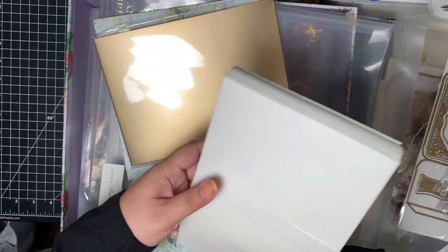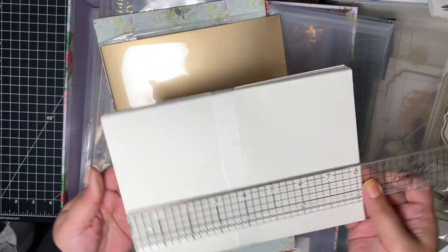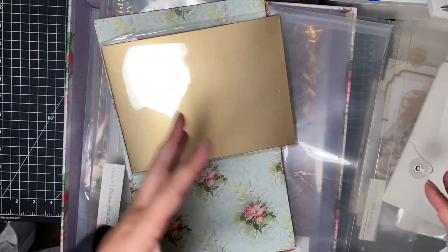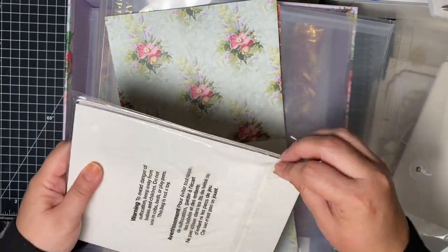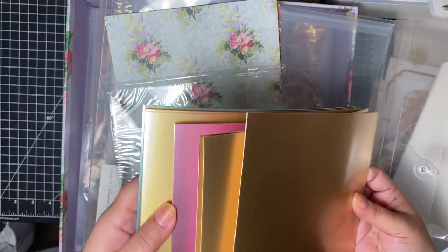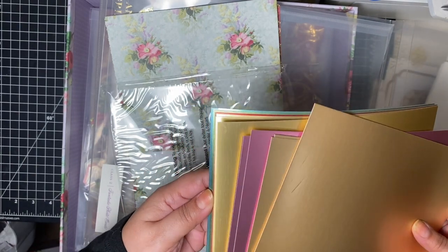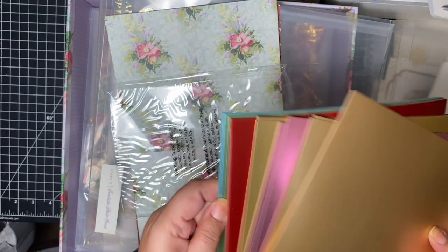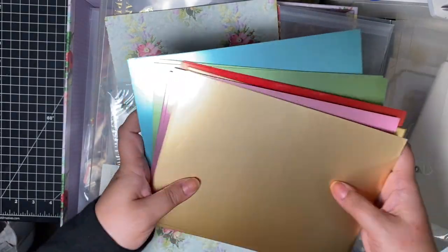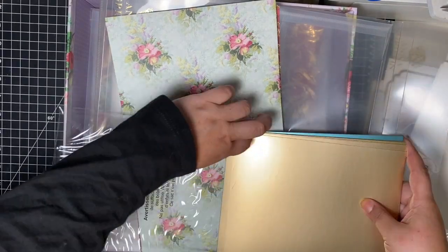We have these five by seven envelopes — they're eight and a quarter by five and a half, so it is a five by seven envelope with a lot of space. You get more foil cardstock, which I am not complaining about — it's expensive paper, so the more the merrier. Look at that, it's beautiful. I don't know if that's lilac or purpley. And you get purple, red, green, blue, and then this is kind of like a rose. Look at those colors — beautiful. That is a lot. Mama like.